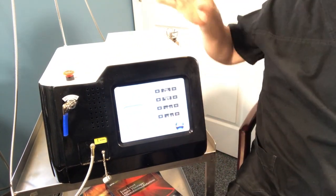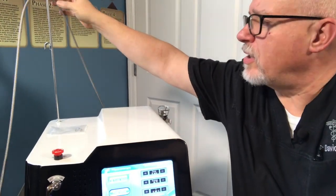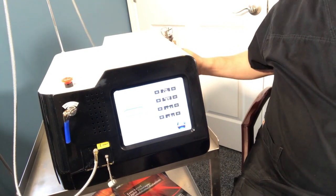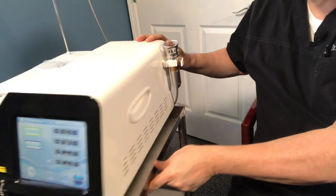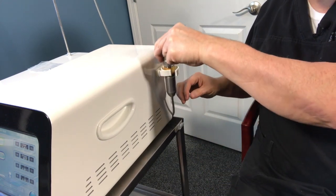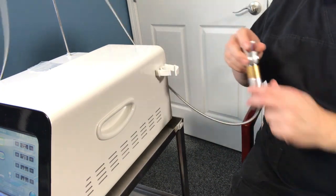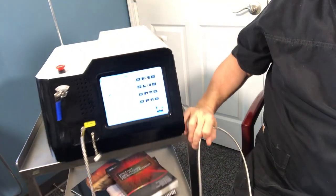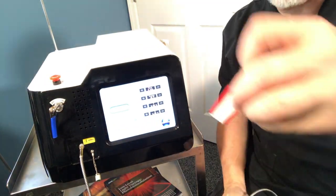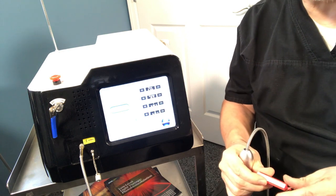The next thing I want to talk about is how you store the laser cable. My laser cable goes over the hook — it comes off the front of the machine, goes up over the hook, and I hang it on the right side of the machine. I usually leave the latch open because you can just pull it in; it won't come out unless you lift up. Before you push the standby button, you're going to want to take the laser off of the hook and into a ready-to-use position.